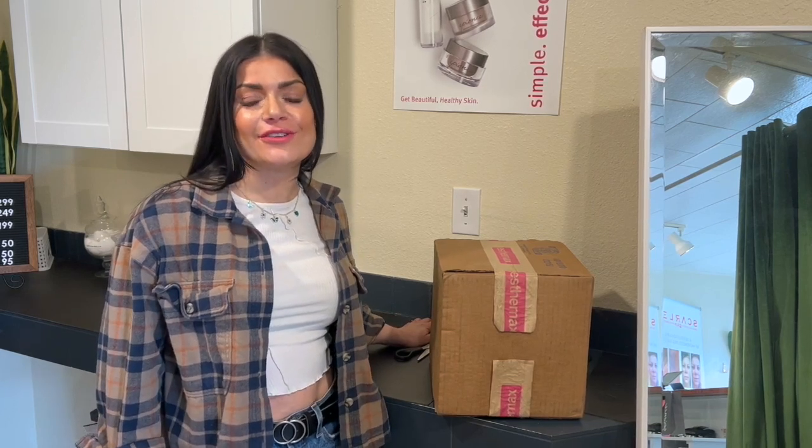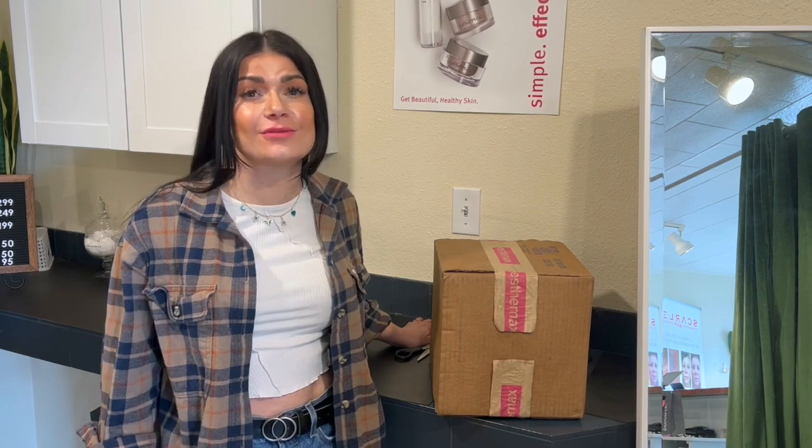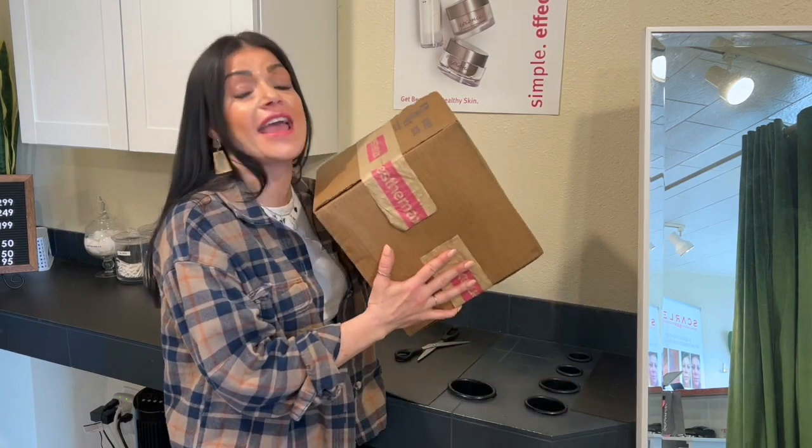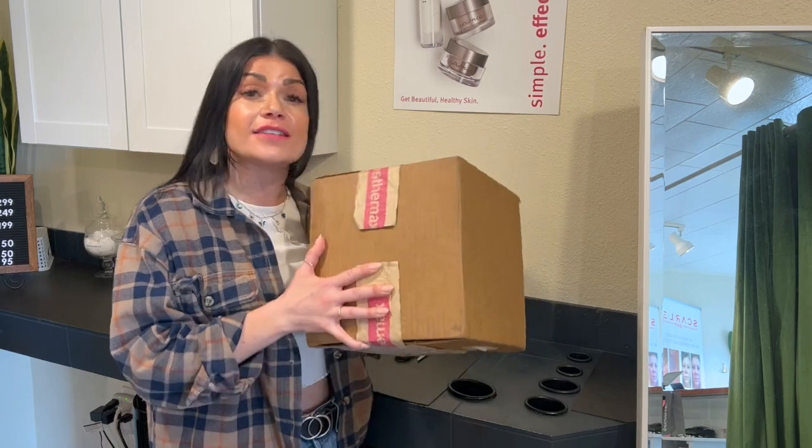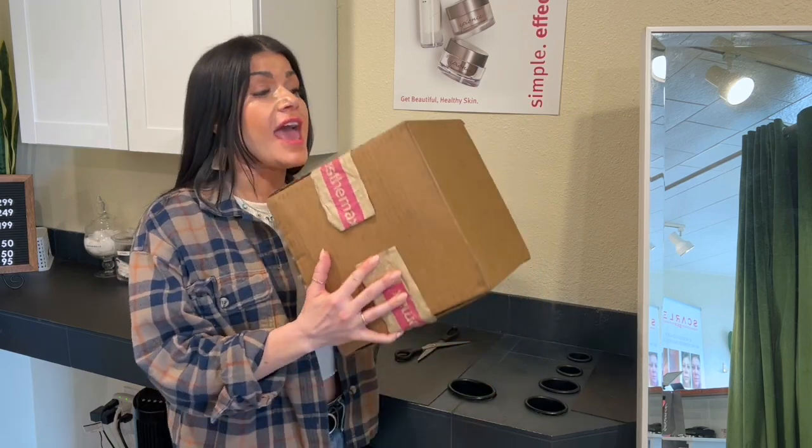Hey guys, welcome back to my channel. If you're new here, my name is Jennifer, owner of Citrus and Willow Skin Care and Citrus and Willow Advanced Aesthetics Courses. Today I got my SD Max order, and I want to show you guys a new mask that I got, plus all the random items that I like to order from them and why I like to use them in a treatment room.